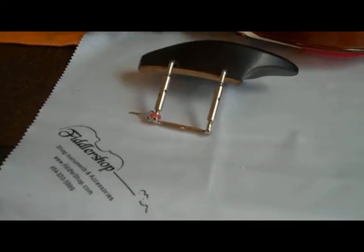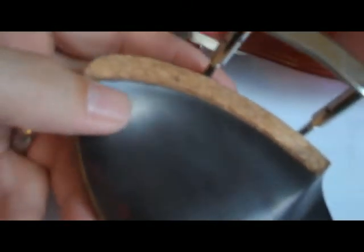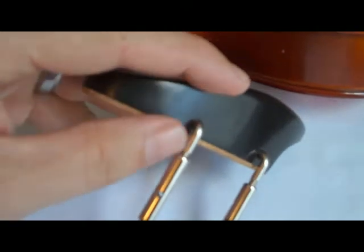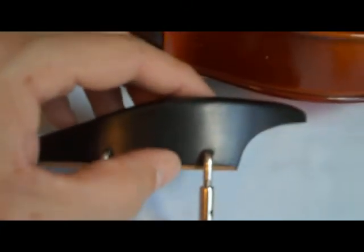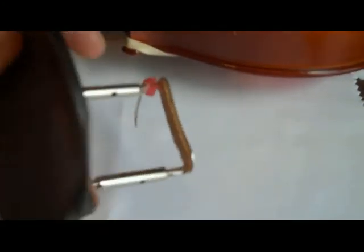I've taken my Stuber Tall model out of the package. One really awesome thing is that attached to it is the key for the chin rest, which you use to turn it into the holes to tighten it. It's got the cork on the solid ebony wood here — the cork is attached very firmly, doesn't seem loose at all, which is phenomenal. It's also got cork padding on the bottom side as well.